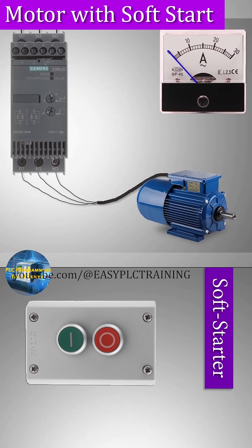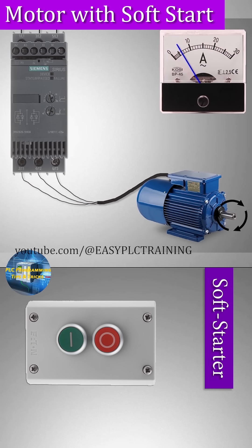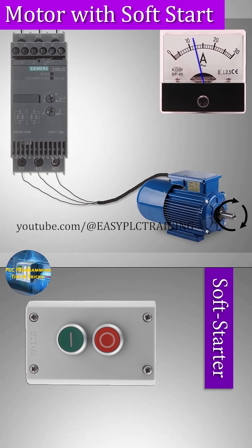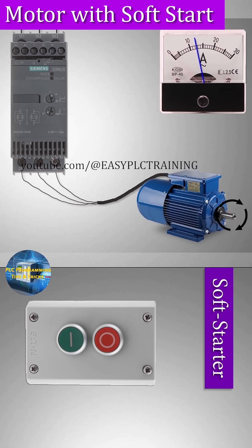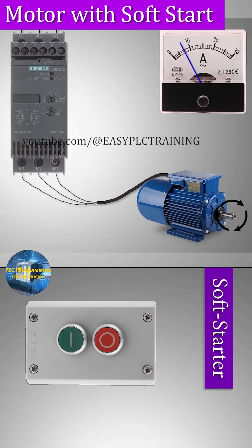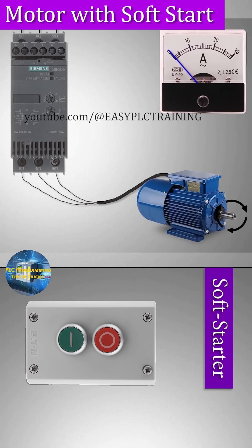Now, if we start a motor with a soft starter, the motor starts slowly from zero ampere current and gradually reaches its nominal RPM. This reduces the starting torque currents and the motor goes from zero RPM to its normal RPM very smoothly. When we stop the motor, the current slowly drops and the motor stops slowly and gradually.